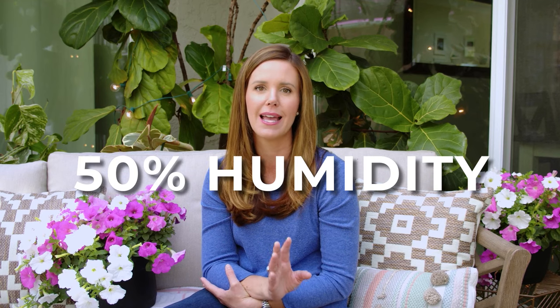As long as you're above 50% humidity, you're probably fine. But if your home is very dry, this might not be the best plant for you.